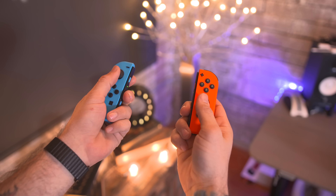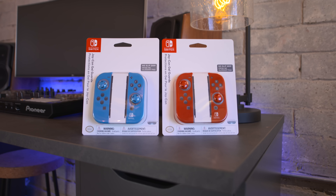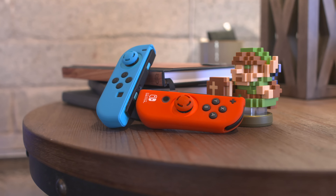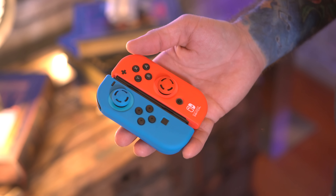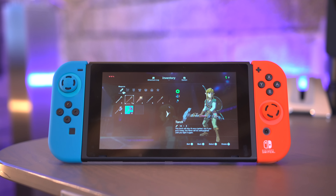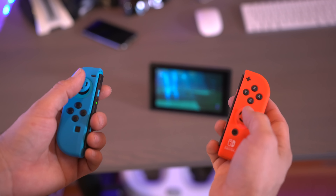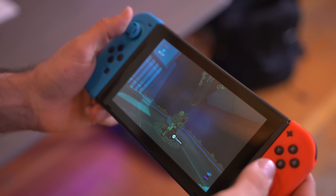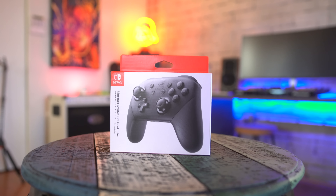The Joy-Con controllers will also happily charge while docked on the Switch. So what about this — maybe you're cool with the Joy-Con controllers but they're a bit small for your hands or slightly slippery. Well, there are plenty of nifty gel guards for them out there. Not only do these provide something firm to grip, but they also add a little girth to the base, which is much more comfortable to hold over long periods of play. You can find them online between eight and ten dollars, and I'm definitely a big fan of them.